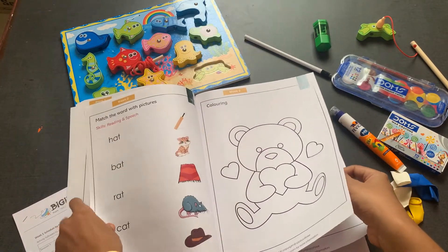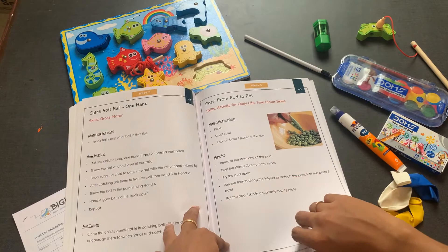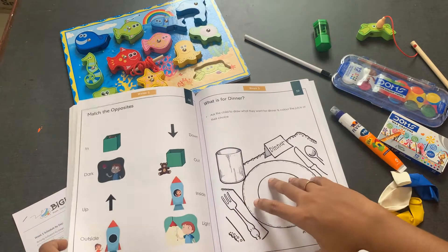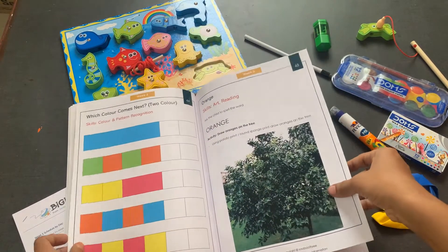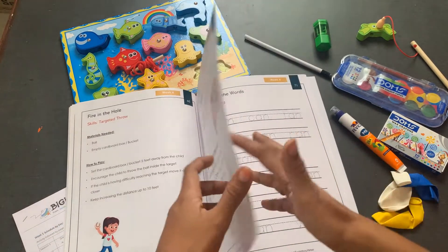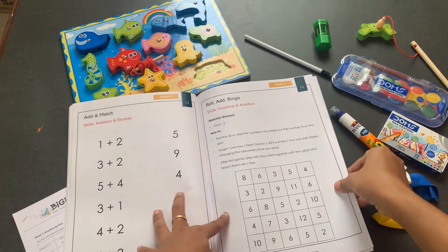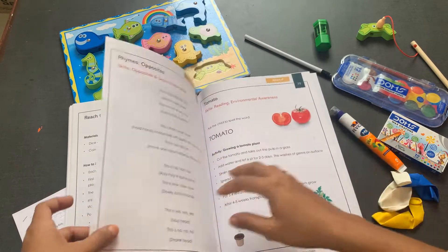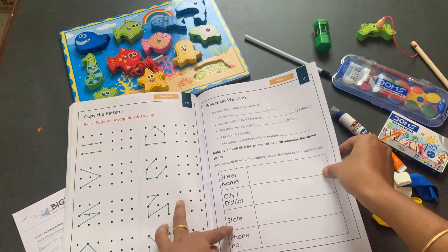We have also ensured there are four to five games within the book for skill enhancement, be it gross motor or cognitive skills — for example, simple addition. There is simple reading comprehension for the child; reading as well as writing is covered. There is also a simple game to teach addition, and some self-awareness skills like knowing where you live.